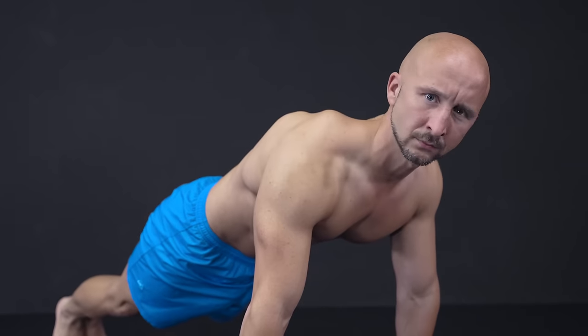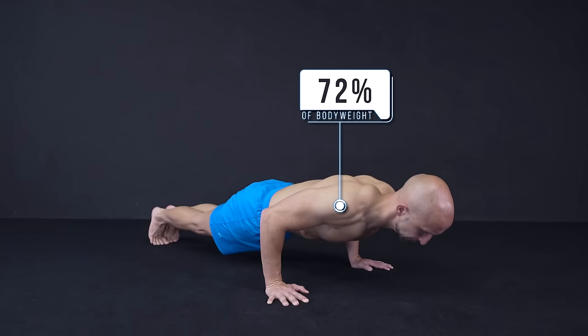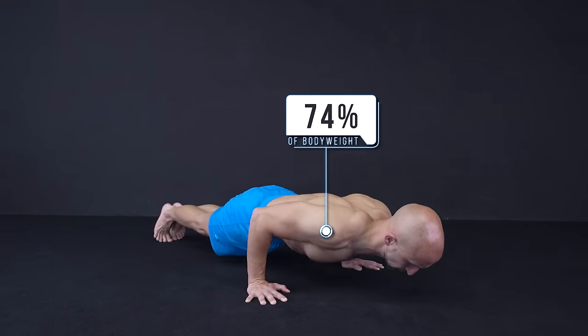Do you even lift, bro? Well, in the standard push-up you support around 65-75% of your body weight.